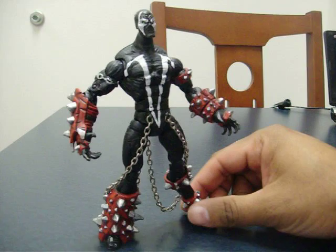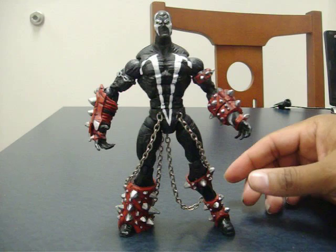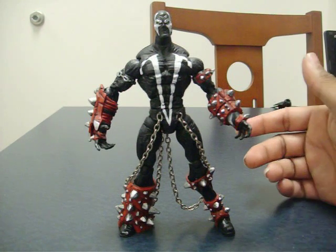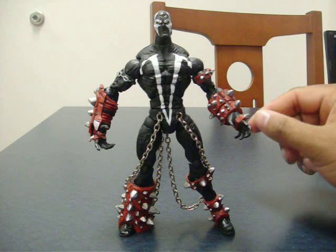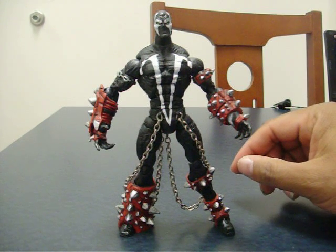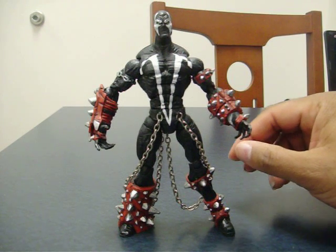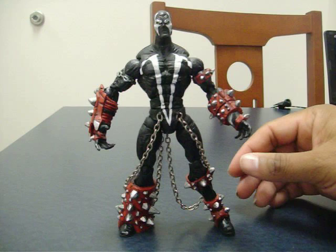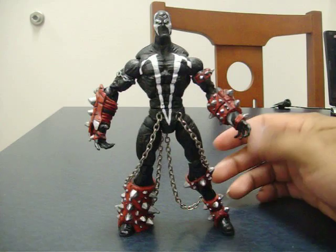Over the years as I've accumulated bits and pieces for custom fodder, somebody wound up sending me a Spawn figure and I really couldn't use it. If my memory is right, it was actually the same client who had ordered the Spawn figure who just sent me the Spawn later on. Then I wound up getting another one and another one, so these Spawn figures kept accumulating — but they're basically useless to me. Their articulation was terrible; all I could do with them was strip them for parts. So that's what we've done.